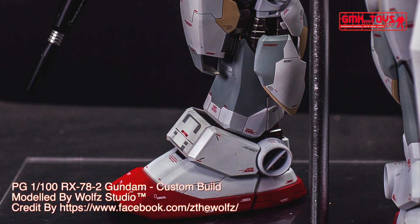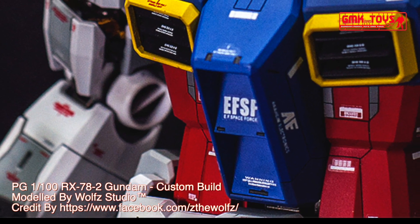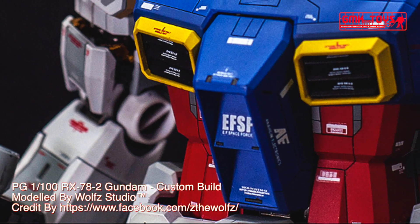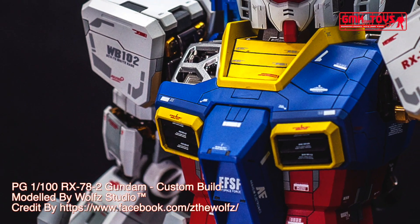Head height: 18.0 m. Overall height: 18.5 m. Base weight: 43.4 metric tons. Full weight: 60.0 metric tons. Power source: Minovsky Ultra Compact Fusion Reactor.